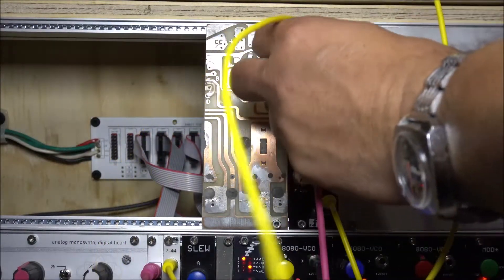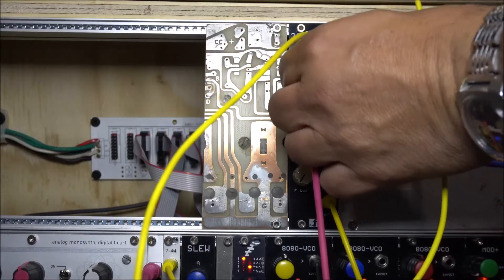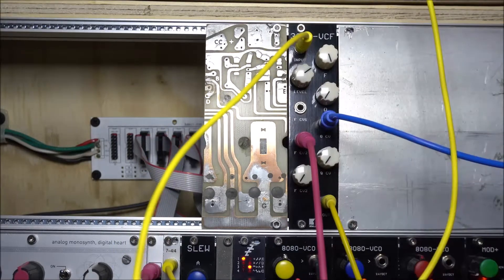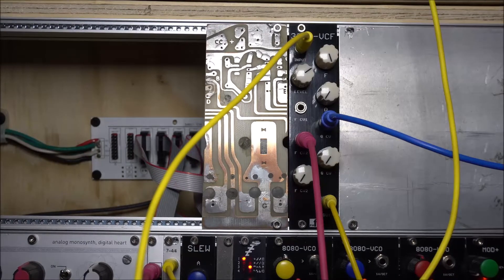This is a new filter from PM Foundations. It's the 3320 VCF. It's based on the CEM3320, the same chip that was used in the original Sequential Prophet-5.